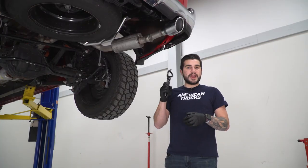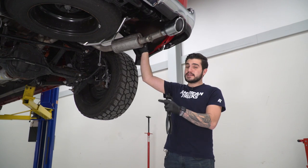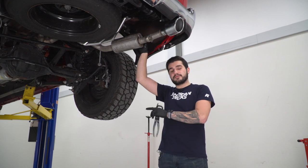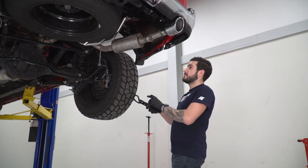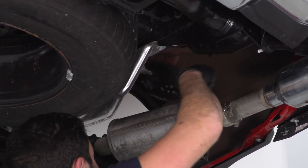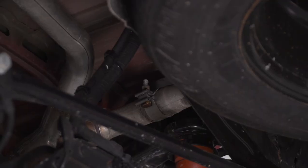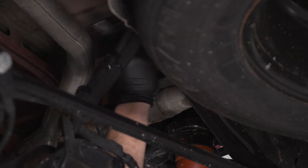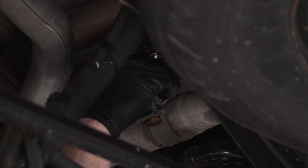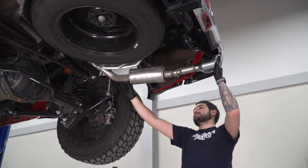First step, we're gonna grab our hanger removal tool and pop the hanger off right above our resonator on our passenger side tailpipe. The driver side tailpipe is one piece all the way back to the muffler inlet, so we're gonna attack that later. I've lubricated it with WD-40, that makes life a little easier. Next, grab your ratchet and your 15-millimeter deep socket and loosen up the clamp holding the tailpipe to the rest of the exhaust assembly. Hanger's out of position, clamp is loosened up — let's get this exhaust pipe off.